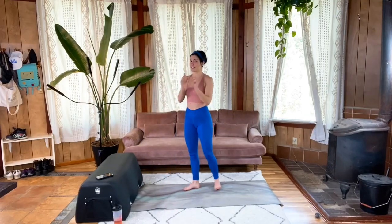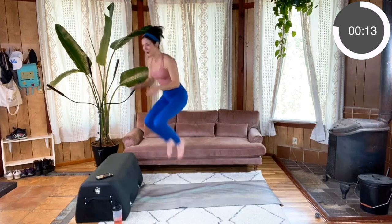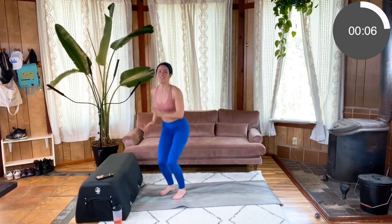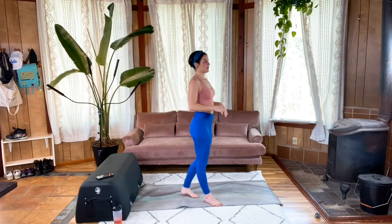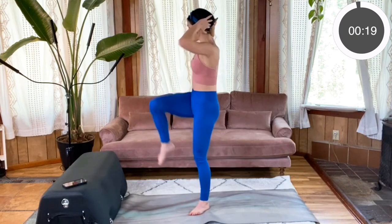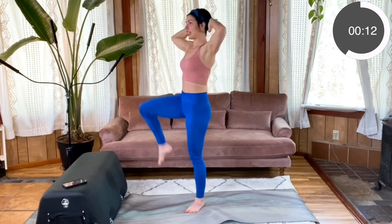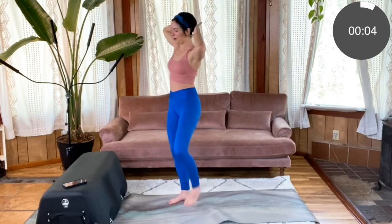Back to those tuck jumps — here we go. Try to land as lightly as you can, doing your best not to shake the house. Last three, two, one. Well done. Set yourself up for those crunches — core is braced, ribcage knit in, arms behind your head. Cross it, cross it, side, side. Really draw those knees up, trying to keep that chest from bending over. Last three, two, one. Well done — twice more for each move.